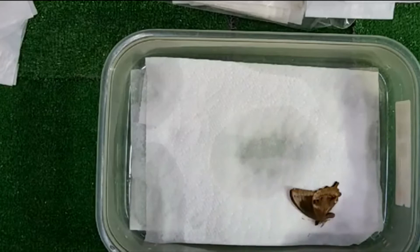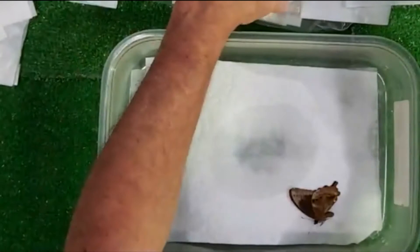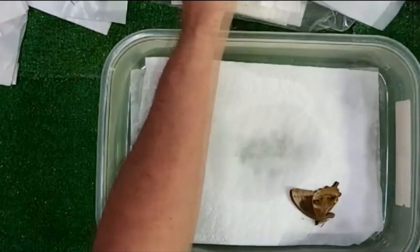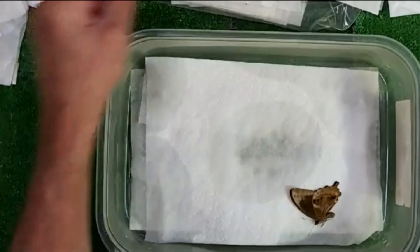Owen thinks I should mount up a tarantula one of these days — I probably should, that might be fun. I know Lisa will really appreciate that. That was Owen's idea.